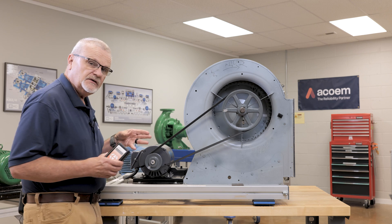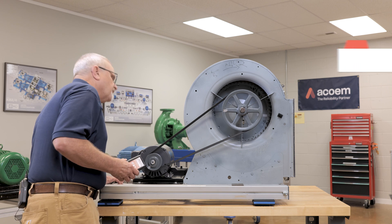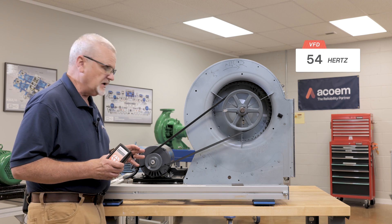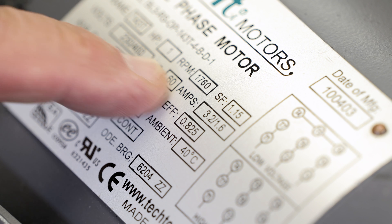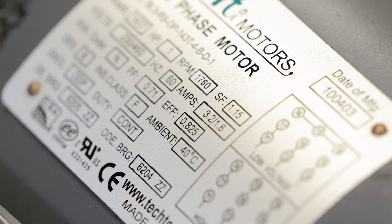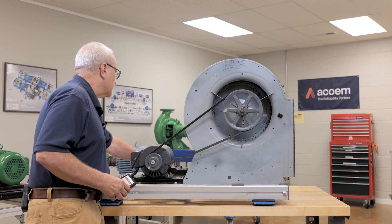This machine is on a VFD — a variable frequency drive — and I've got it set for 54 Hertz. So I don't know exactly what speed it's going to be, but it's going to be somewhere less than the nameplate data on the motor, which is 1760 RPM. So let's start it up and use the strobe light to lock in the speed.